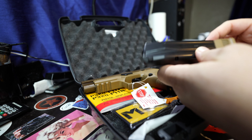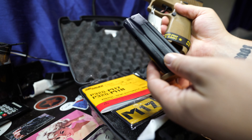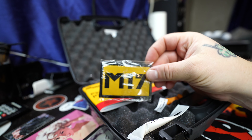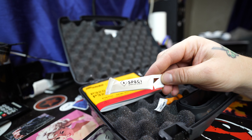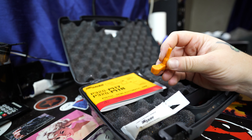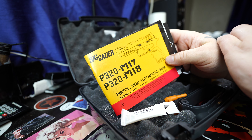You get two 21-round mags, which is pretty awesome. It also comes with one 17-round mag right out of the box. There's the cool M17 patch, which will go in my patch wall. They also include some Sig Sauer lube and your loaded chamber indicator.